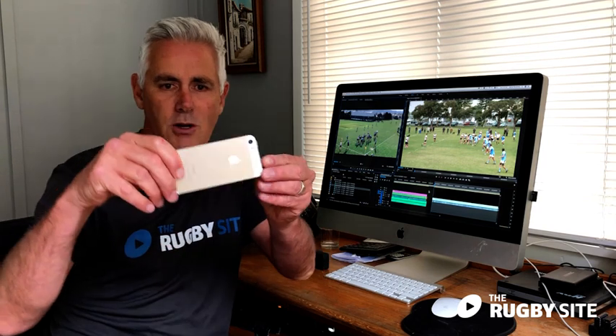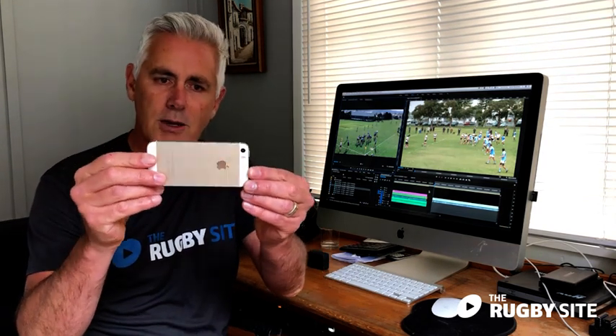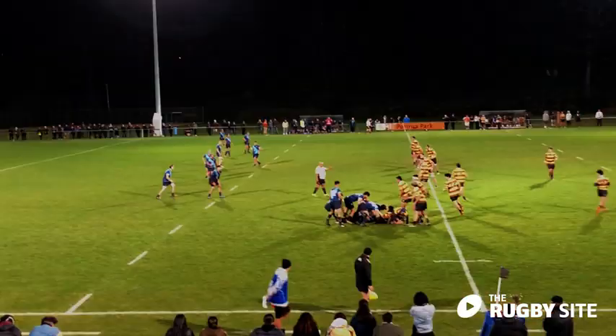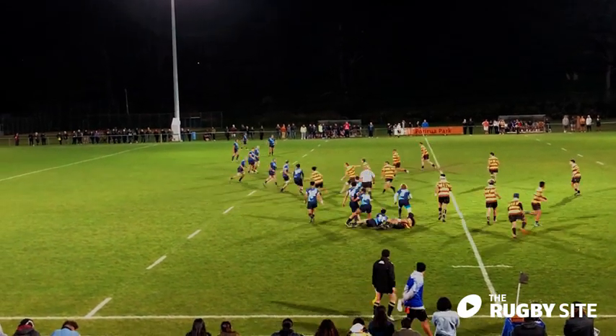Don't video like this — let's go horizontal or landscape. Use two hands and make sure it's kept nice and steady. We've all had to sit there in the past and watch videos of guys yarning with their mates and it's all over the place. It's horrible to watch and it'll make it really difficult for our analysts to view, so let's try and go two hands and keep it nice and steady.